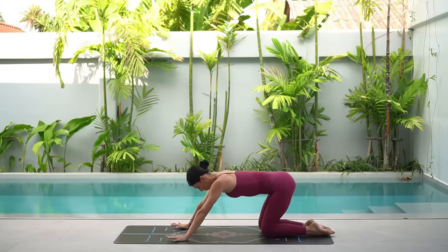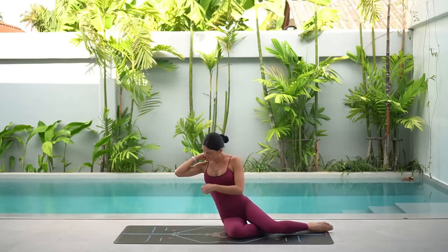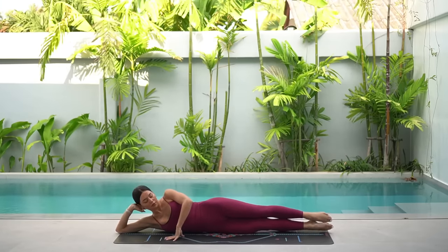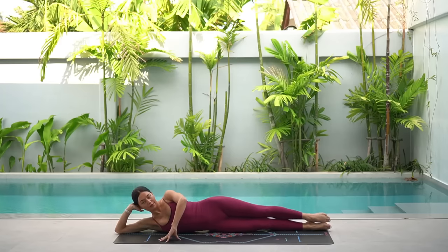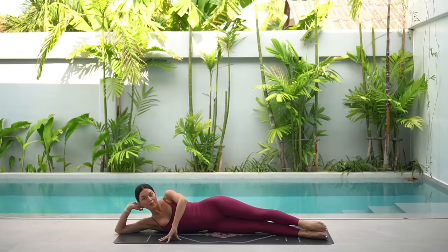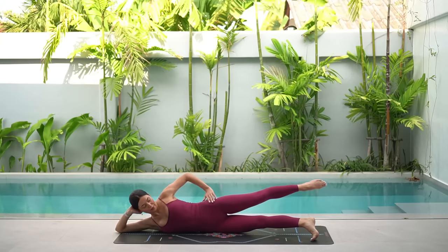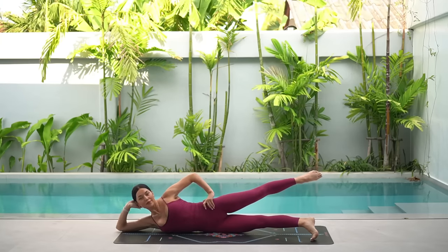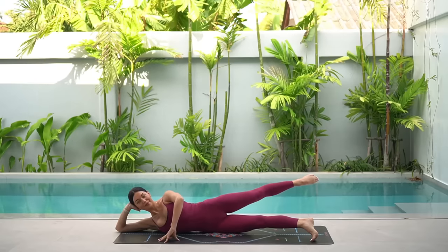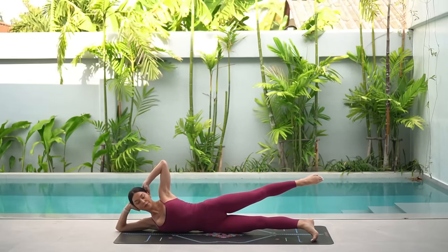Now time for probably always my favorite part of class, which is our side lying series. So lower down onto the left side of your body, resting your head in your hand, and extend your legs straight out with your legs stacked on top of one another. Then slide your legs forward to the bottom corner of your mat. Lift your right leg up and back in line with your hip, and tuck your left toes under to give you a little bit more stability. Now stay here with your right fingertips on the floor in front of you, or for an extra challenge, take your right hand behind your head.